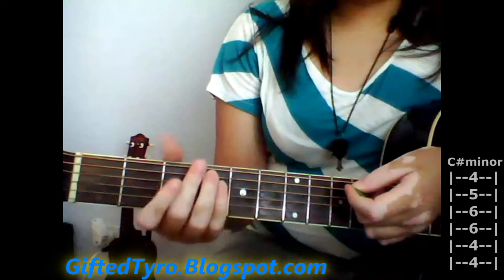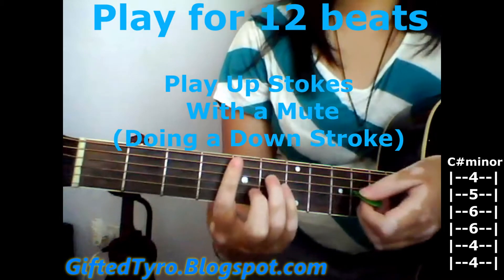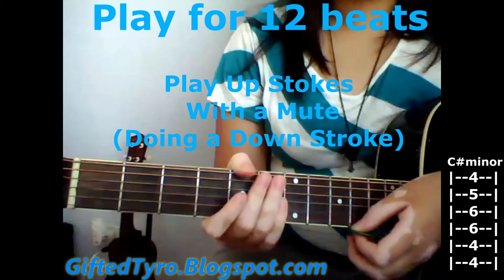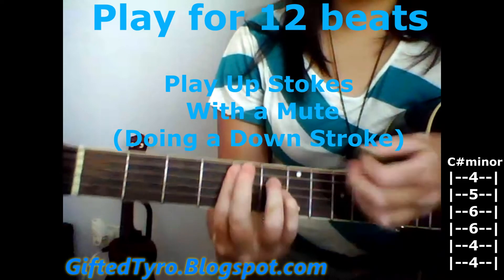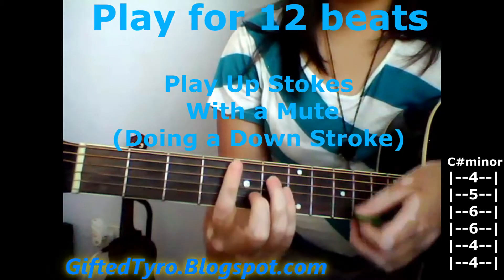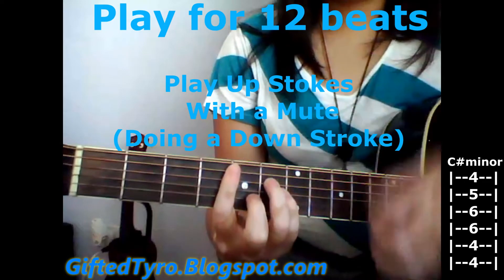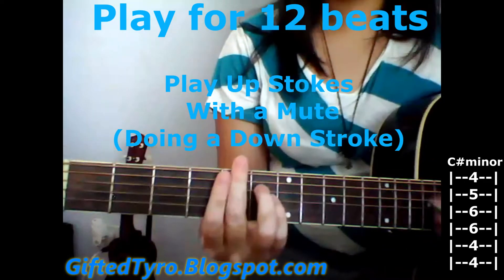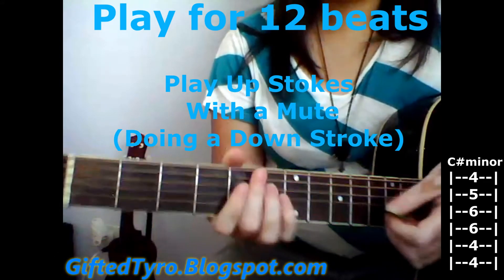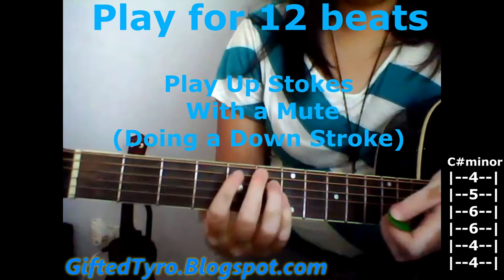For the intro, you're going to be playing C-sharp minor. With your strumming, you're going to be doing upstrokes the whole time. Do a little mute right there, but you don't want it that heavy. You're going to be playing that for 12 beats, so you're playing it three times.